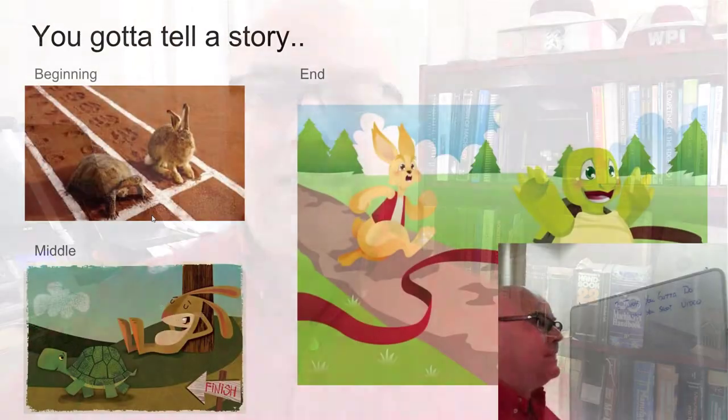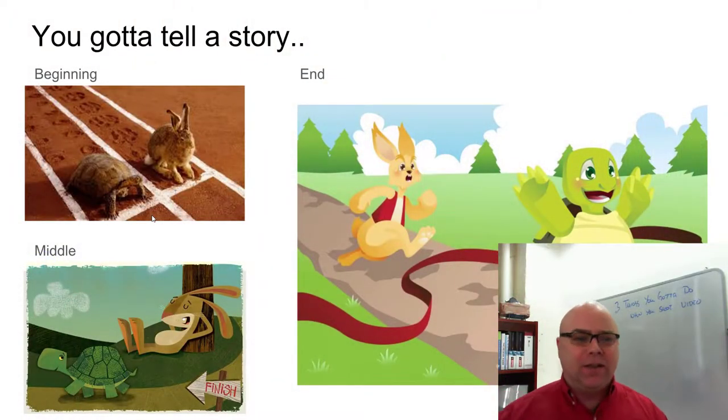Make a script. Practice your script. Write your script down. That will help you get through any video that you need to do.